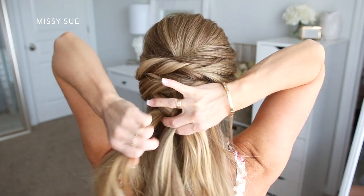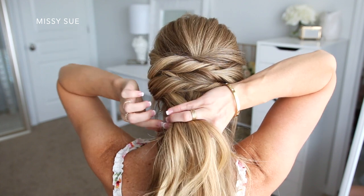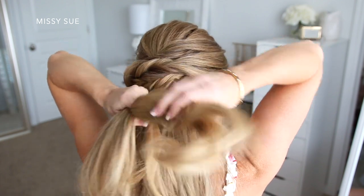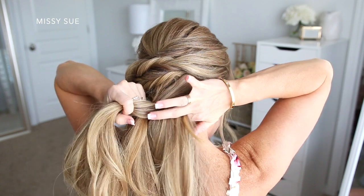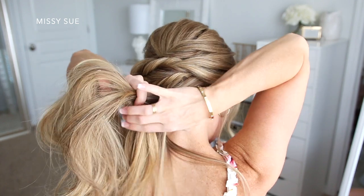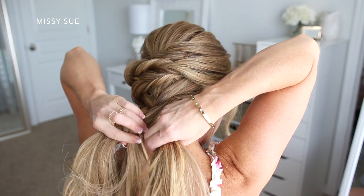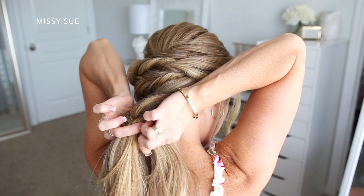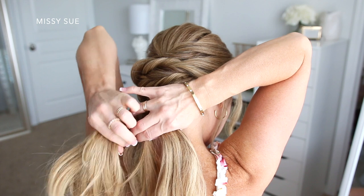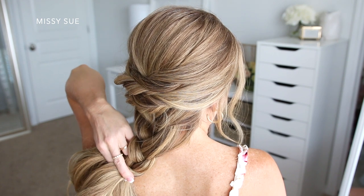Then I'm going to cross the left strand over the middle, pick up a new section of hair on the left side and cross it over the middle strand as well. Then cross the right strand over the middle, pick up a new section on the right side of the braid and cross it over, bringing it into the braid. I like to bring in fairly large sections — this will give the braid a looser, softer effect. You can bring in smaller pieces if you'd like; it would make the braid a little bit more detailed. Either way it will look beautiful, it's totally up to you. Once all of the hair is brought into the braid, I'm just going to do two more stitches, crossing the left over the middle and then the right strand over the middle.